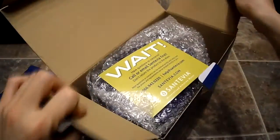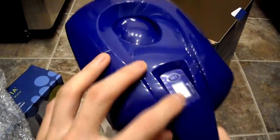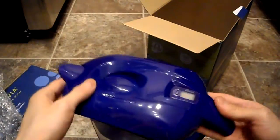Opening the box — here is the pitcher itself. It looks like there's a little battery indicator built in. And there's actually a filter already in there, so it comes with a filter included. It appears to be battery powered to track filter life.